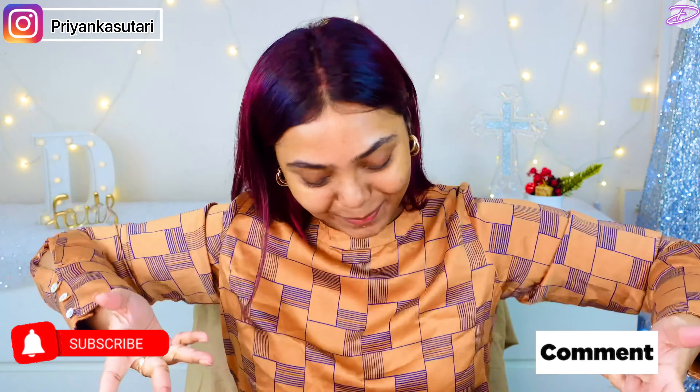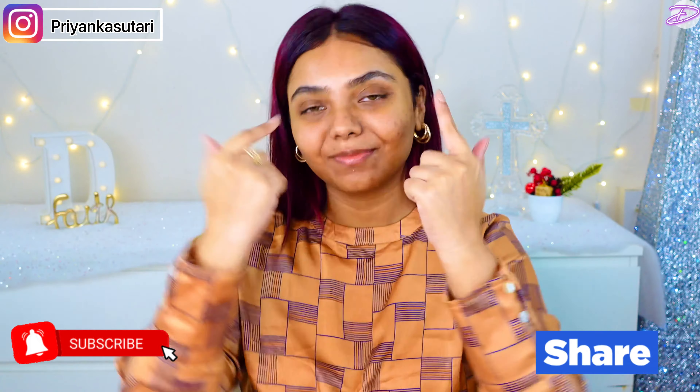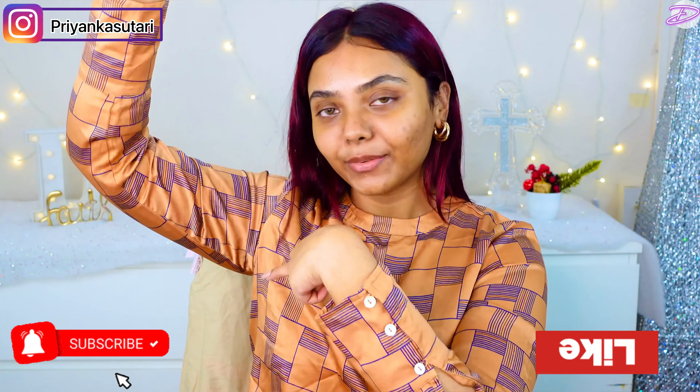Hi you guys, what's up? Welcome back to my channel. Now I've already done my skin prep, so let's get started with the tutorial.